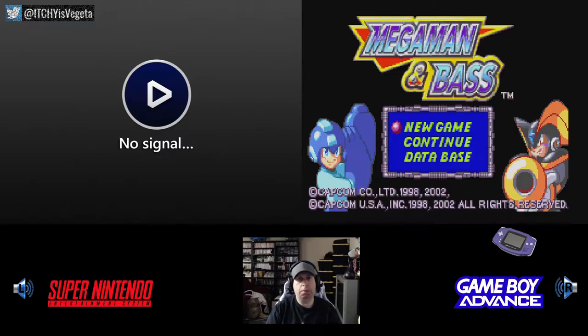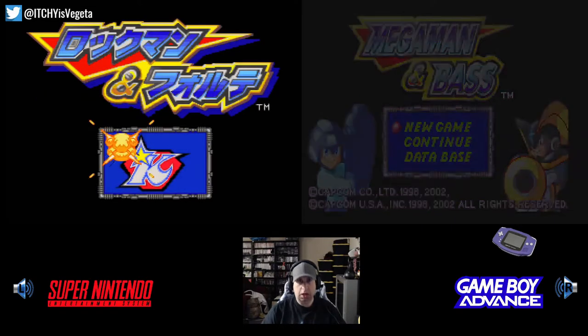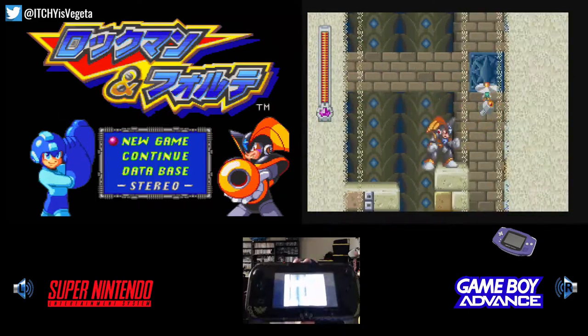Hey guys, welcome back. Today we are playing Mega Man and Bass on Super Nintendo and Game Boy Advance. I'm not actually playing it on Game Boy Advance — I'm playing it on a Game Boy Advance emulator on my modded Wii U.